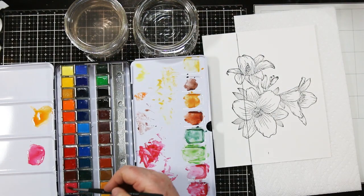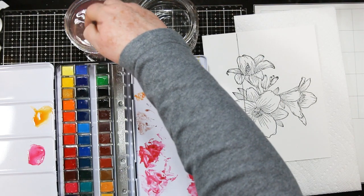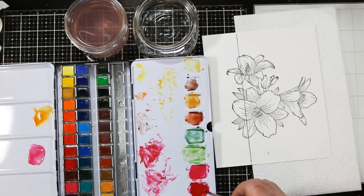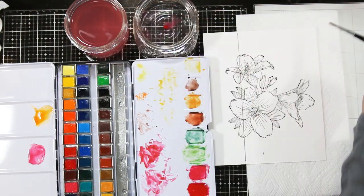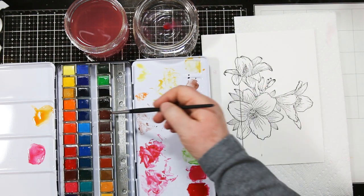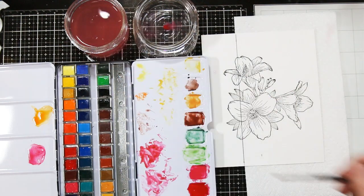I'm going to start by prepping some colors. I'm using the 4th from the left at the top — the amaranth pink, which is number 253 — and then one over, the red 263. I'm also going to be using the burnt umber shadows, that's 568, down on the third row, 4th from the right. I'm prepping these colors into my little wells, diluting them with water, and getting ready to start.